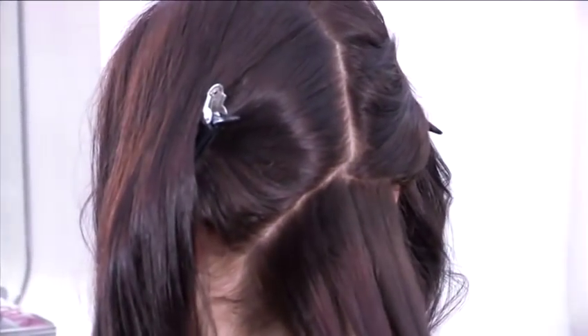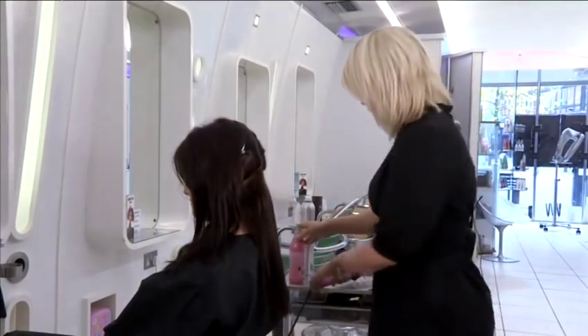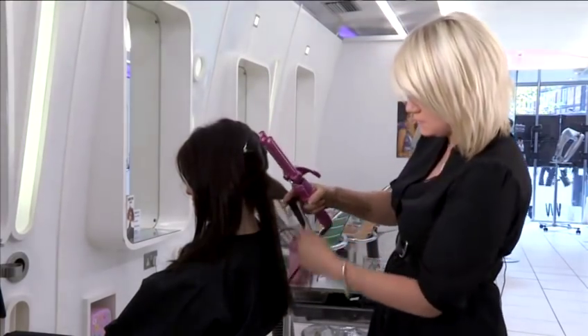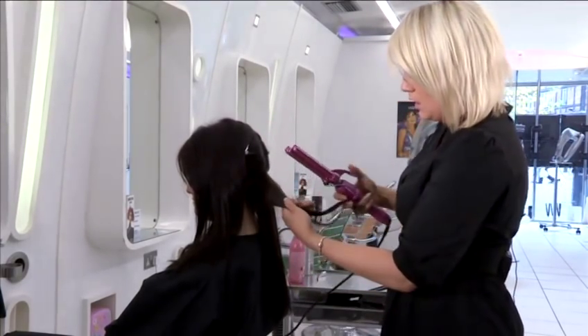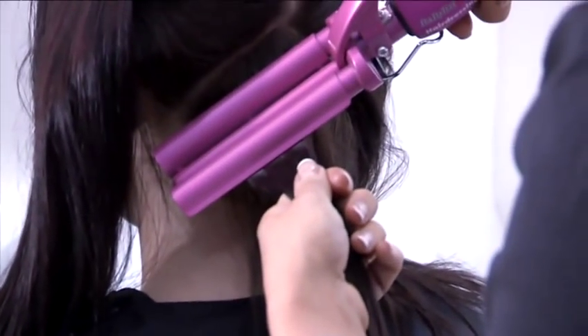So, one section of hair — I'm just going to spray from roots to tip just a little bit of heat protection spray. I'm just going to show you on a smaller section of hair first of all, just so it's easy for you to see the technique you need to be working with. You're going to place the iron into the hair and clamp down, just leaving it for a few seconds.